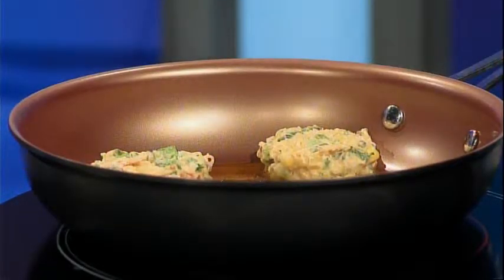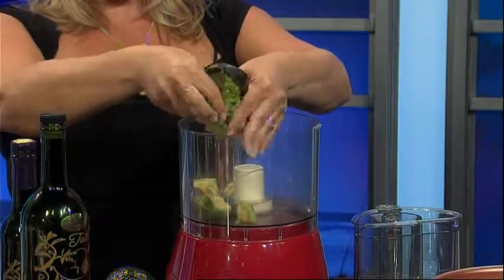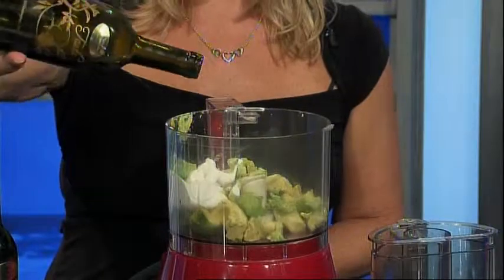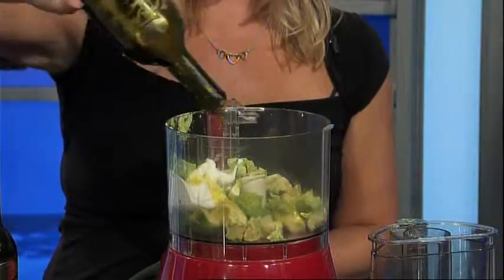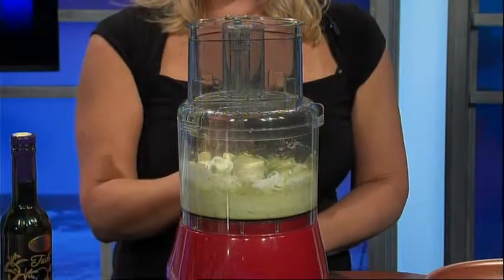Cook until golden brown, about two to four minutes on each side. Your bonus recipe is an avocado cream sauce. Using two ripe avocados, a quarter cup of My Essentials sour cream, three tablespoons of the lime olive oil, and one tablespoon of the jalapeno balsamic. Place in a blender or food processor and blend until smooth.